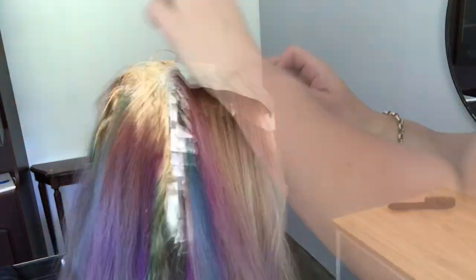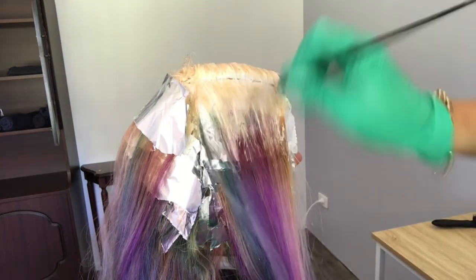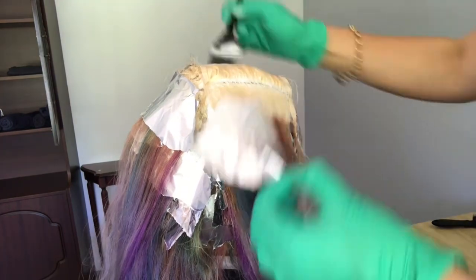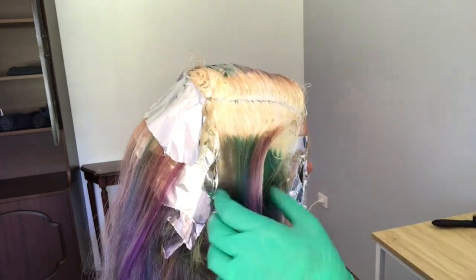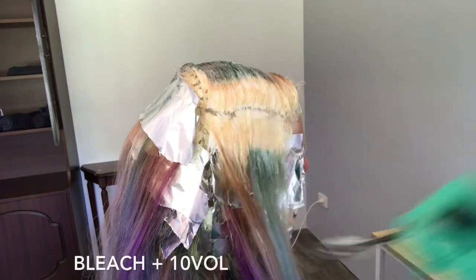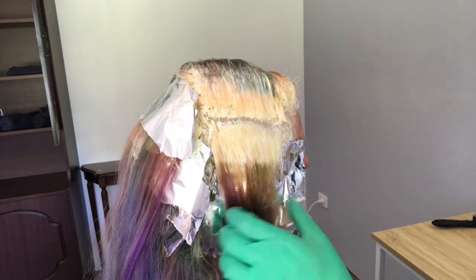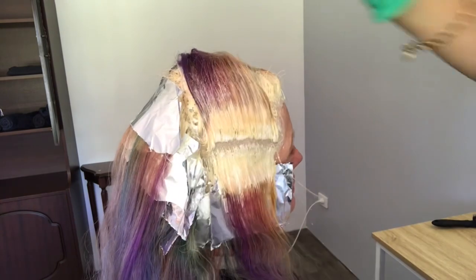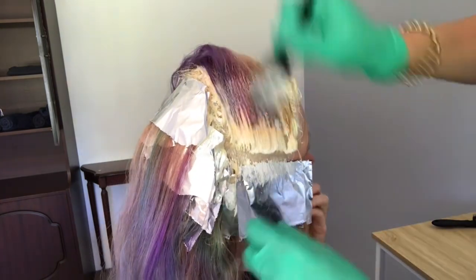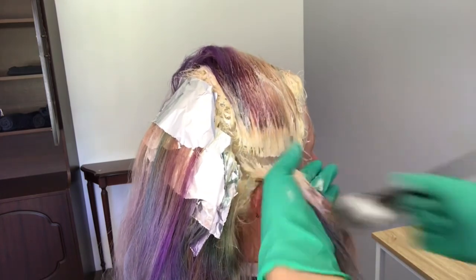Once I finished applying the whole head like this it processed for about 20 minutes. Now I'm going back through it and you can see that that is about ready — that's about as light as I really want it to be. So I've gone and mixed up another bowl of bleach, just bleach and 10 vol here, and I'm just swiping it through to help me remove that line where you can see the fresh regrowth transitions to the old colour. I'm working really quickly and this product is only going to be on her hair for about five minutes before I take her to the basin and rinse the whole lot out.